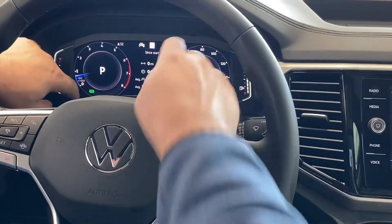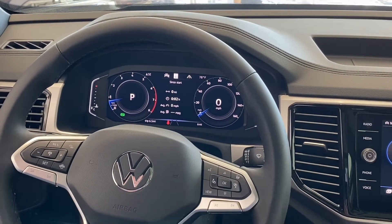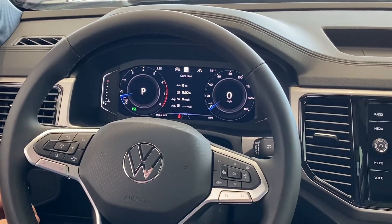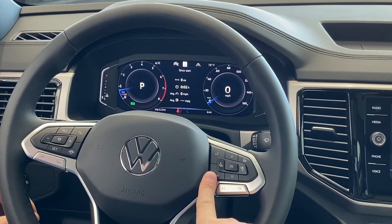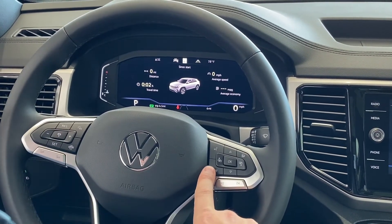You can see I'm in park here, and I've got a digital speedometer in the middle here. So you don't lose any information, it's just giving you different options. When I click the view button, it'll move us to a different page. This is all your driving data at one spot again.